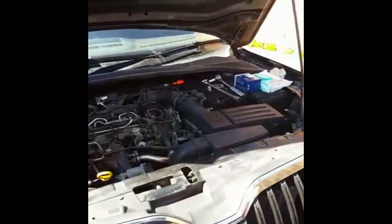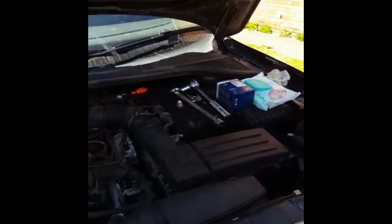Welcome to the channel. Just doing an oil and filter change on this Skoda Yeti 2.0L TDI.